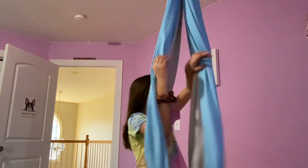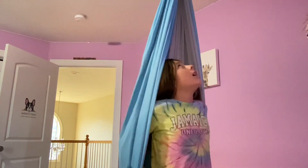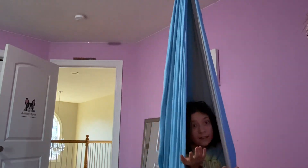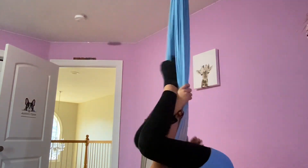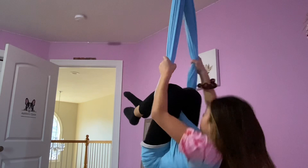The last trick I'm going to show you is a little bit harder. What you do is make it spin, then you go up — go like this — you wrap your feet around, then grab up top like this, and then go through.